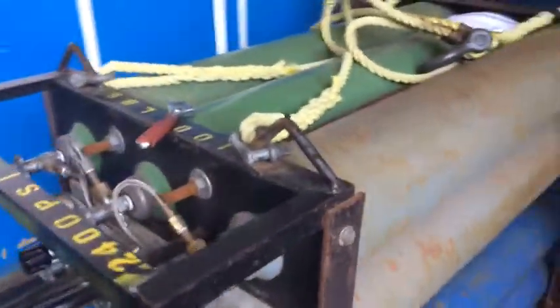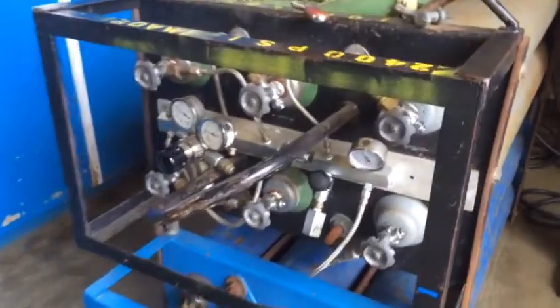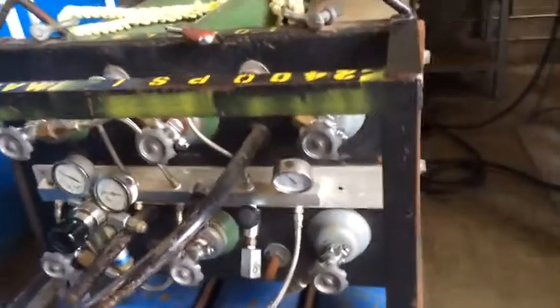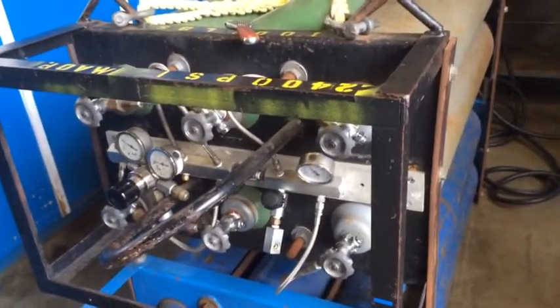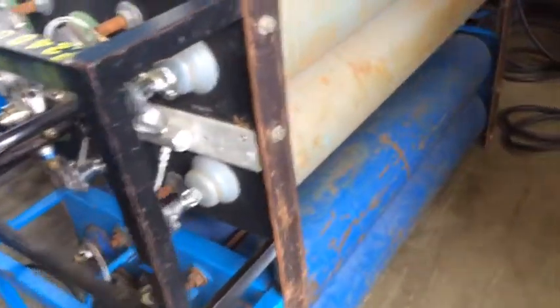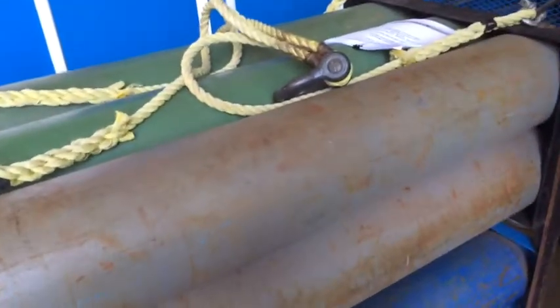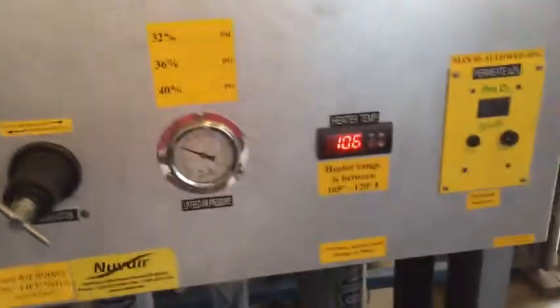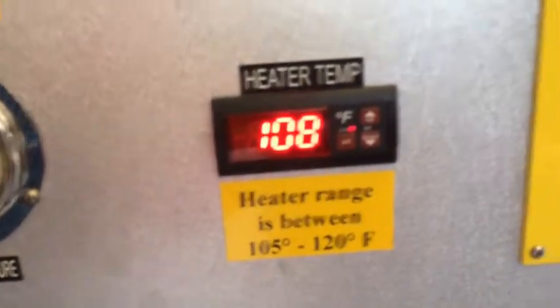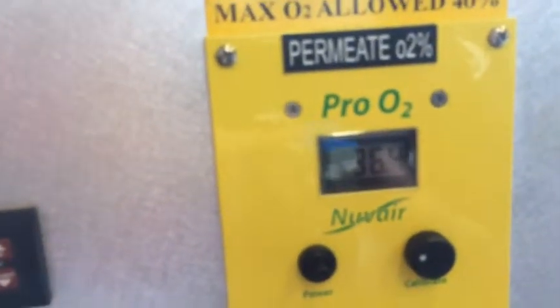We've got high pressure hose and we are filling right inside here. You can see these gas monitors. Right now we're pumping 36%. The bottles don't need to be oxygen-cleaned because it's less than 40% by volume. The heater is now kicking on — we've got about 107 degrees Fahrenheit. We're standing at around 36.4%.